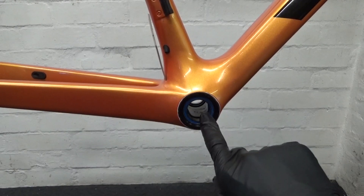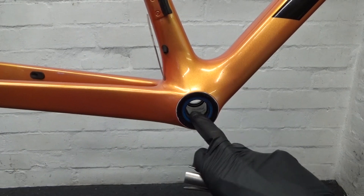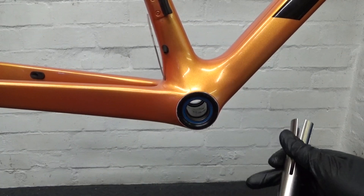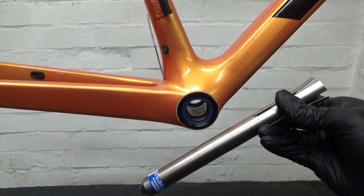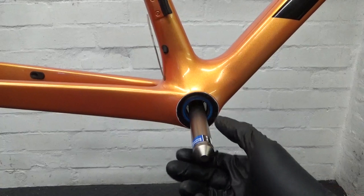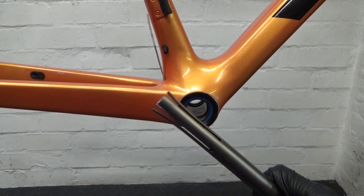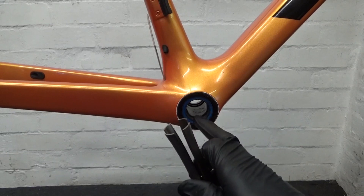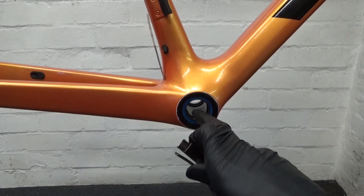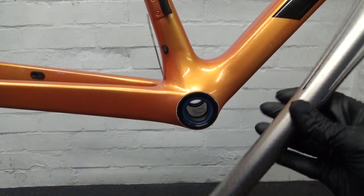Once you've removed any dirt shields or adapters and can see the bearings, you need to knock them out. Because this is a 30 millimeter bore, a normal bearing removal tool will just go straight through without contacting anything — it's not big enough to do the job. That standard tool is designed for a smaller Shimano axle size, so it's no good here. You need a larger one.